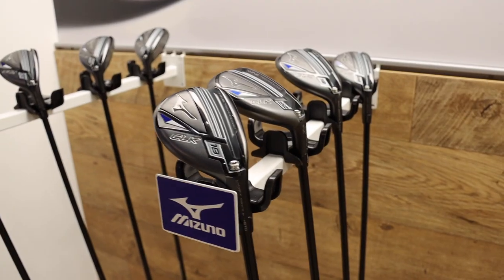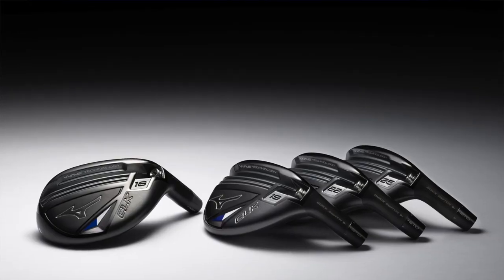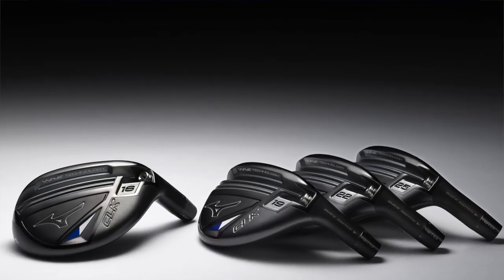Where you should start dropping long irons and start bringing hybrids in. From a fitting perspective, things are becoming more and more fitting-centric now in golf — great tool there as well. More from a fitting perspective, you guys have a lot of lofts available in this hybrid — 16 degrees up to 25. Is that the range there? That's right.